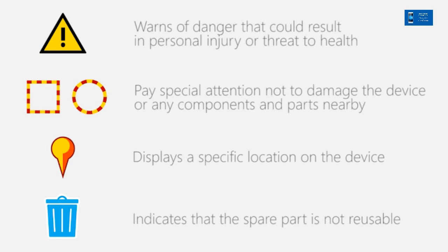Before performing any repair actions, make sure you are familiar with these warnings and cautions.